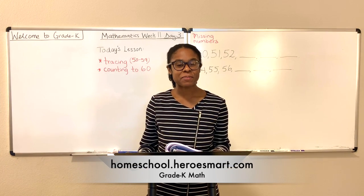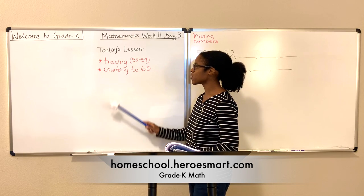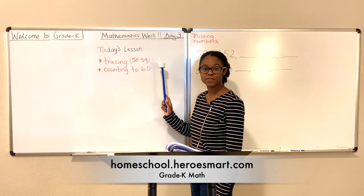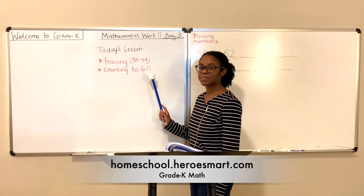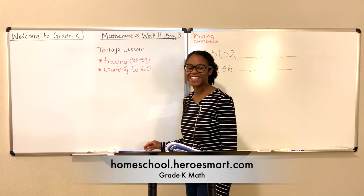Hi, my name is Mrs. Nita with Heroes Barn Home School Academy. Today's lesson we're going to practice tracing numbers 50 to 59 by looking at the missing numbers chart, and we'll also count to number 60. Are you ready? So am I.